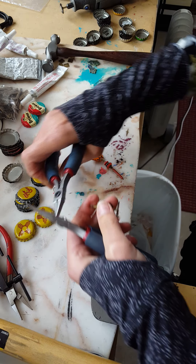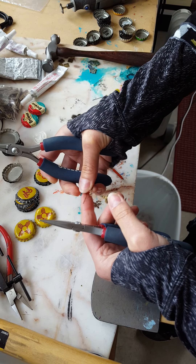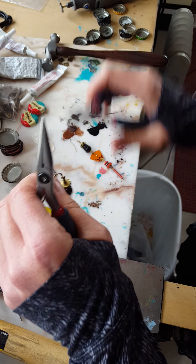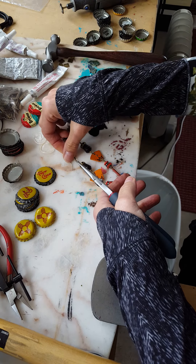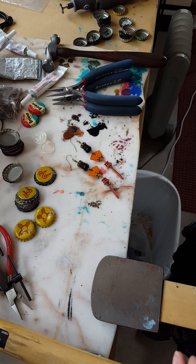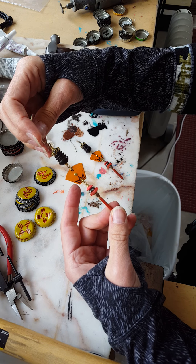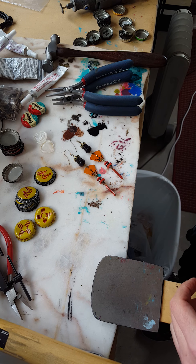Put my hook earring finding on there. Underneath this video and the one before, you'll see a link to buy me a coffee if you feel like it. I'll also have these earrings up for sale in my Etsy shop at etsytheJadeDog.com — I'll link that in the description. So there we have it — beautiful! Thanks for watching; I'll see what else I can come up with.